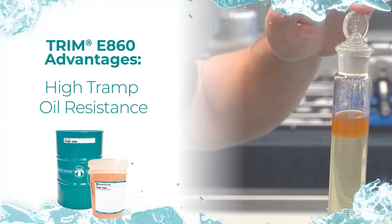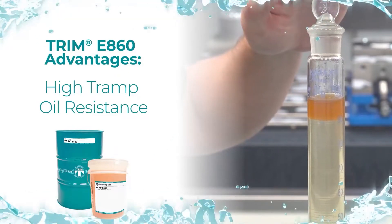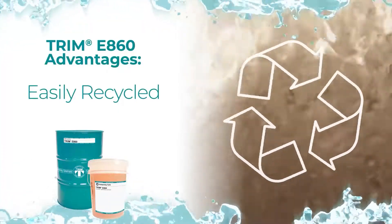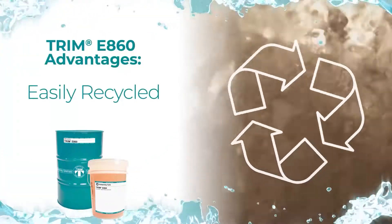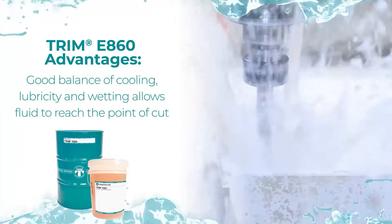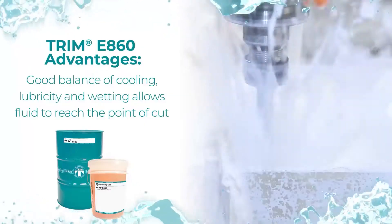It has high tramp oil resistance for easy oil removal and longer coolant life. It's easily recycled or disposed of using conventional techniques and equipment. It has a good balance of cooling and lubricity, and wetting allows fluid to reach the point of cut.